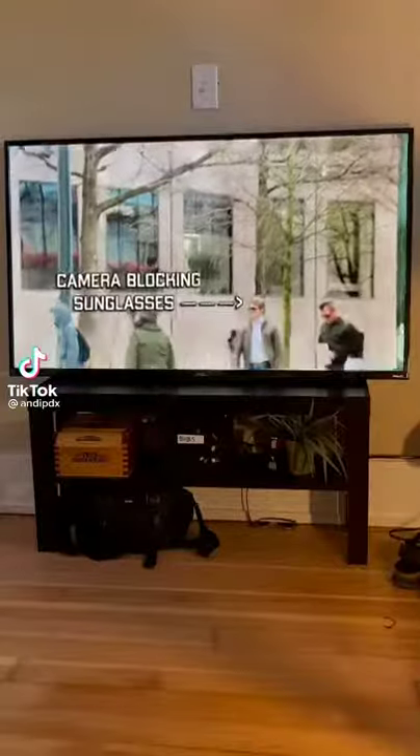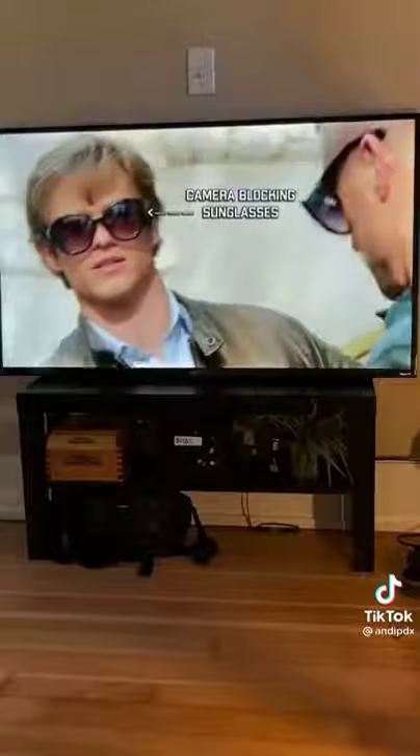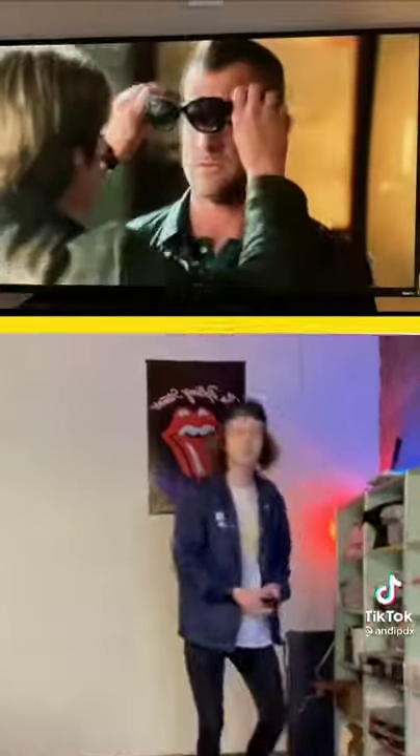There's this show called MacGyver about a guy who uses whatever he has on hand to get himself out of bad situations. In this one, he makes sunglasses that can hide his face from security cameras. This is so cool, and I needed to know if it actually works.